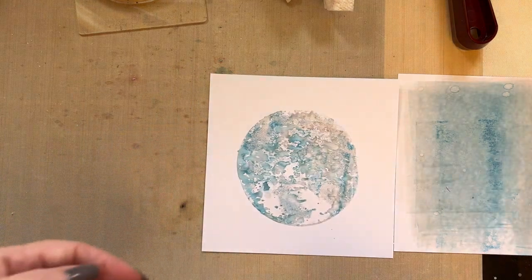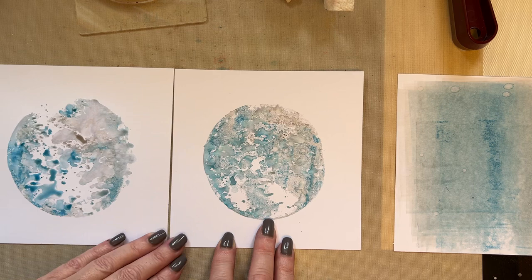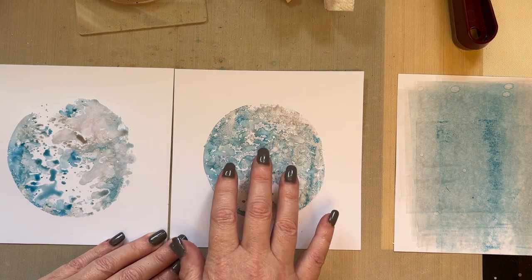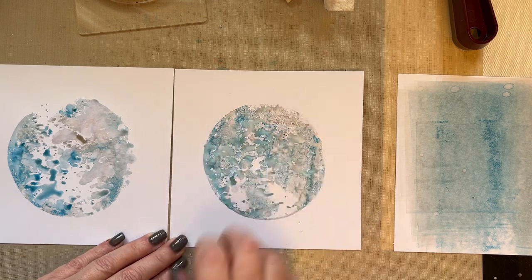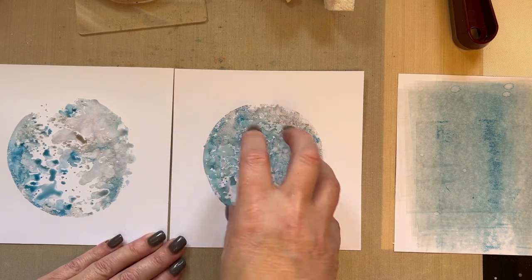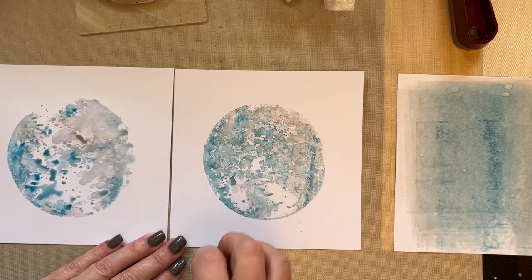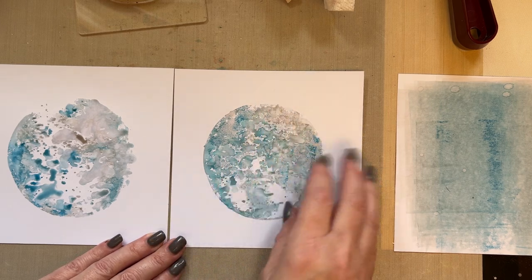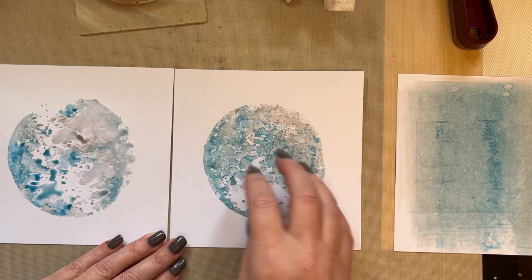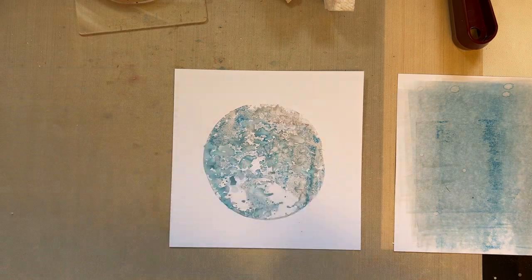What you get is instant movement — it sort of moves towards the center and out towards the edges. Now if you let it sit for say three or four minutes, this is the look you get: slightly more intense, and the colour really absorbs into the card. This one hasn't been given time to absorb but it also creates a wonderful background — it's just got more movement, a more watery effect. We'll let that dry a little bit and come back to it.